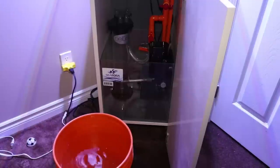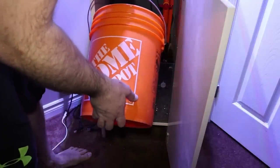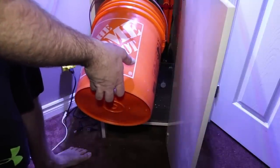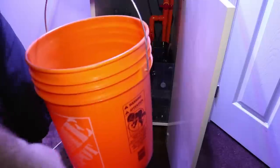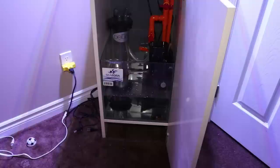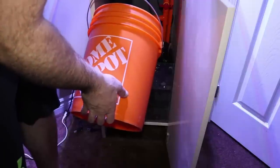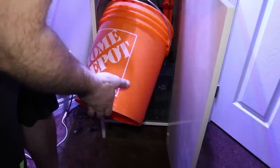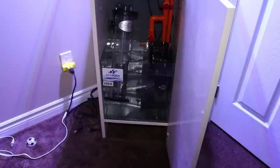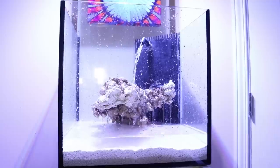Now we're going to start adding the D&D H2Ocean salt into the sump and get this party started. That's a lot — let's get some more. Alright, bucket number two. Now we've got to turn the pump up and start putting it into the tank. Let's turn the pump on slow so it doesn't spray all over the place and start filling up the main display.